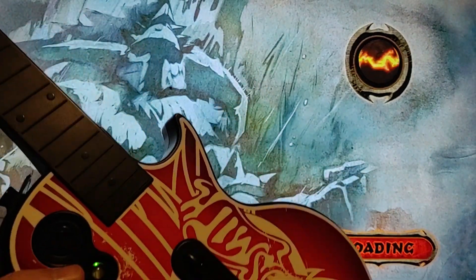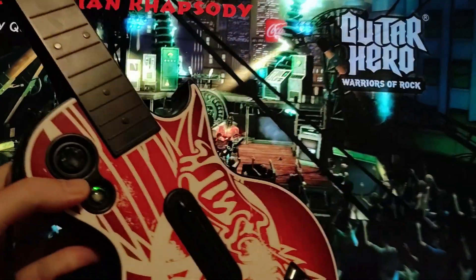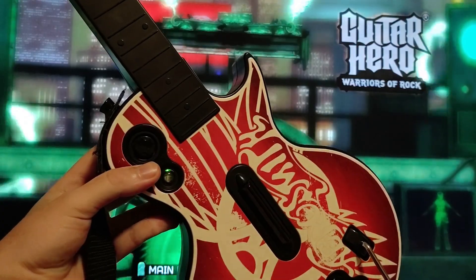If you've got a Guitar Hero controller that won't power on, check out that capacitor. Take five minutes to put a new one in and you've saved yourself some money.